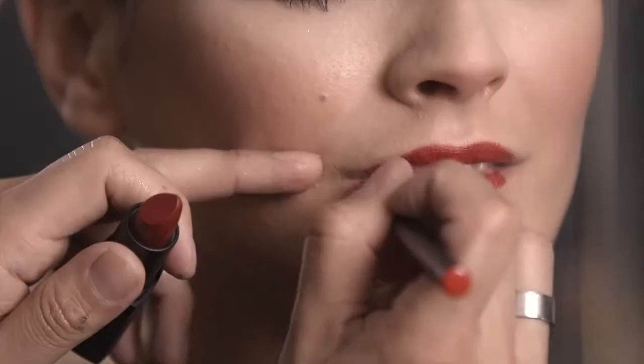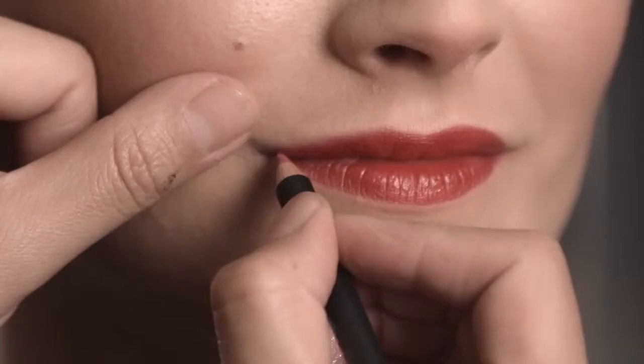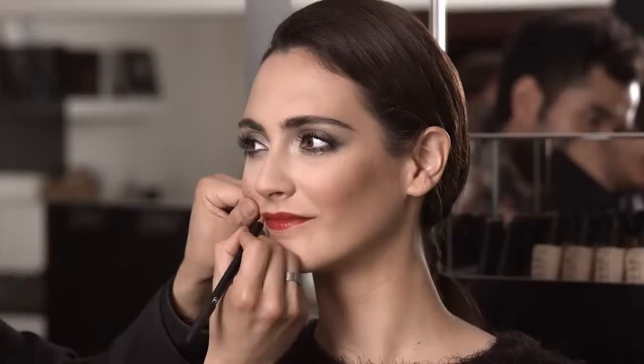To finish the look we're going to use our limited edition Deadly Catch lipstick, which has a nice creamy satin finish. Using a retractable lip brush to go into the edges of the lip, following the shape of the lip — a good way to do this is to stretch a bit with your finger and pull to help define the lip. Then using Jungle Red lip liner, we're going to give it a nice shape, filling in the edges with short little strokes.